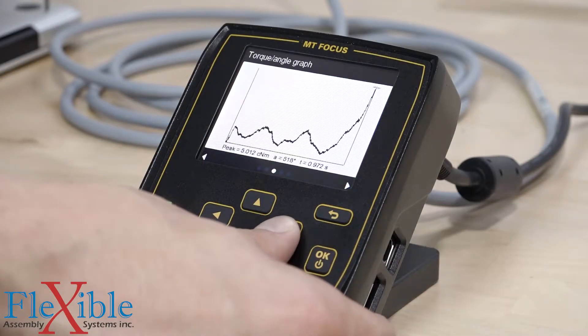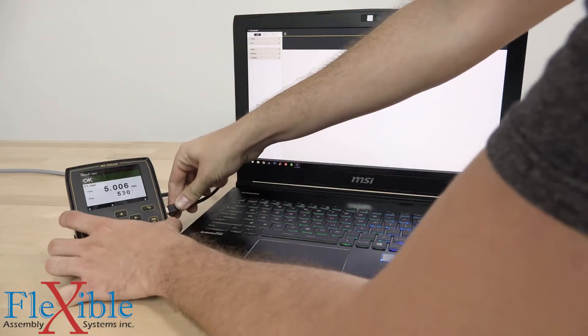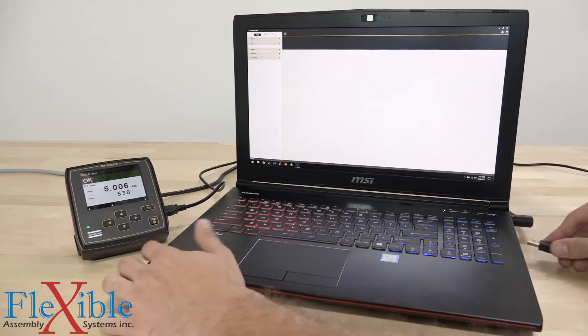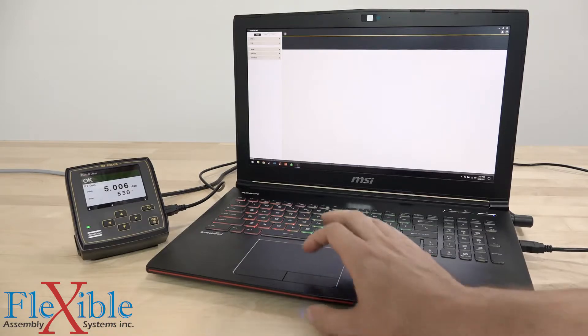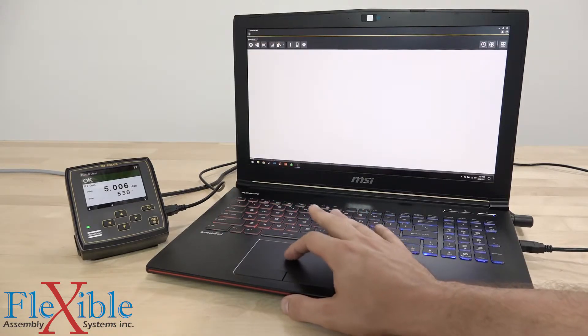Programming and viewing results and traces has never been easier to do, whether on the controller or on a PC using the new ToolsTalk MT software. Connect straight to a computer using USB or serial, or access the controller remotely by adding it to your network.